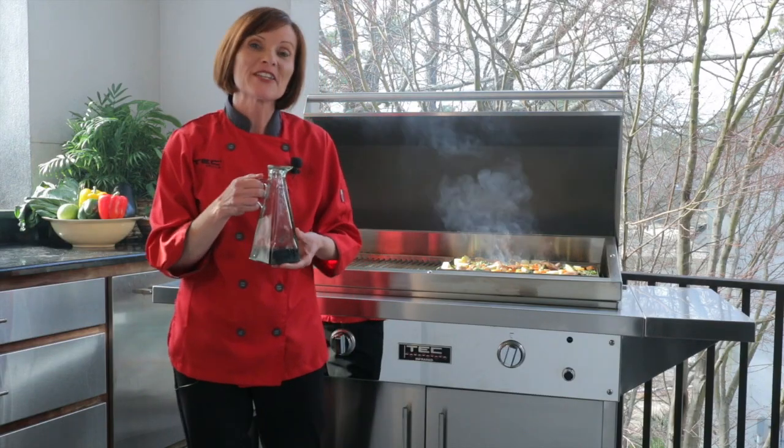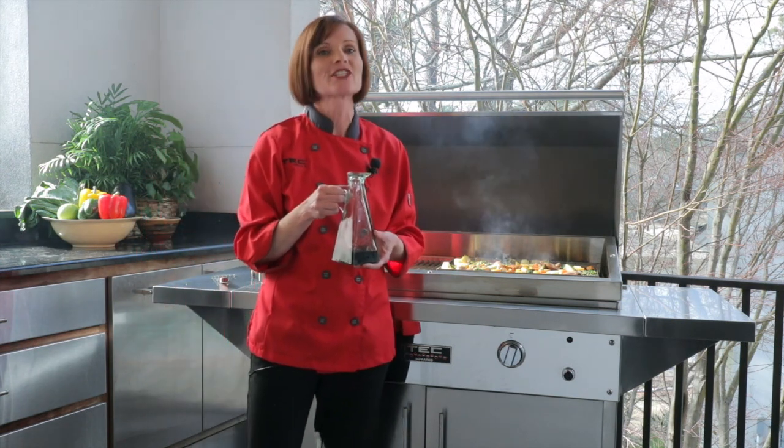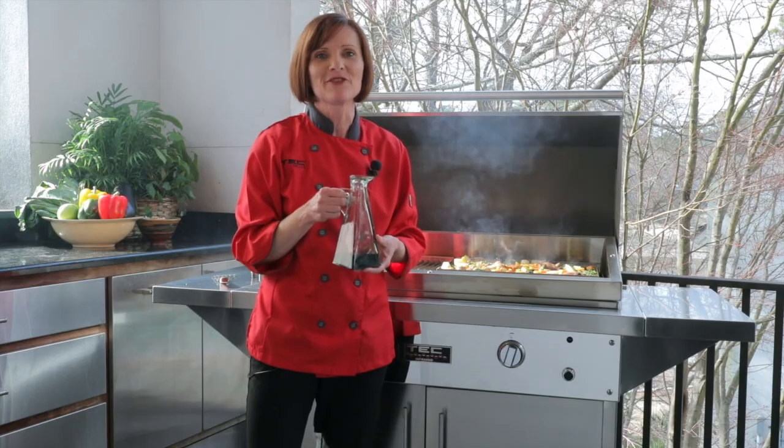Thank you for watching about the infrared grill tray today. For more recipes, how-to's, and videos, please check out our backyard blog at techinfrared.com.